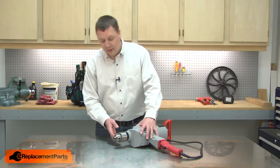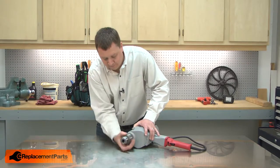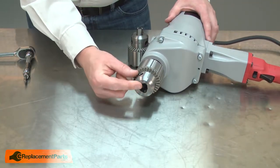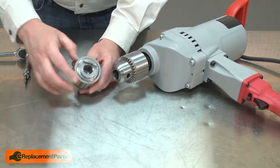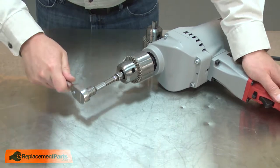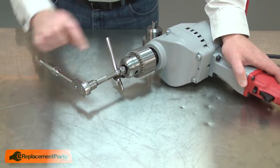I'll begin by removing the old chuck from the drill. First, I'll open the chuck as wide as it'll go. Next, I'll remove the screw at the base of the chuck that secures the chuck to the spindle. Normally this screw would be a reverse thread, but because this style of chuck uses a taper to secure it to the spindle, it's a regular thread. If the spindle wants to rotate, you can take the chuck key, place it in the chuck, and rotate the chuck around until the key binds.